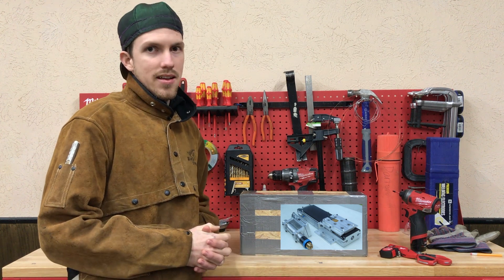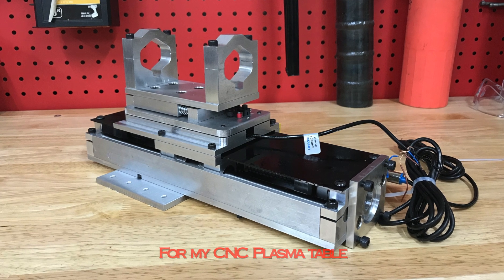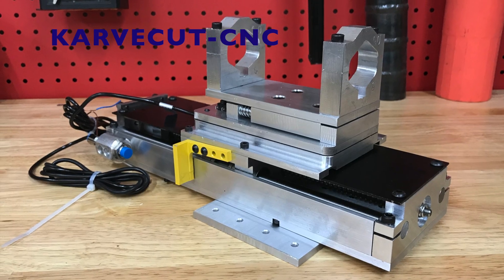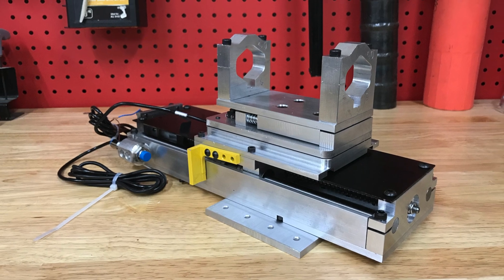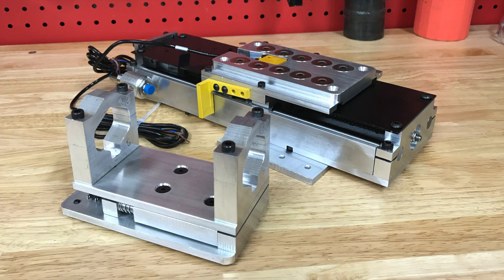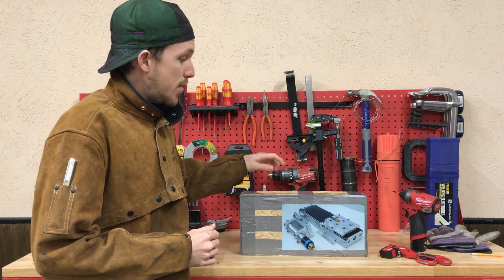Hey guys, Darren here with Creativity Unleashed. In this video I just wanted to show you guys the Z-axis I got from CarveCut. I called the guy up and we had a good conversation about what would be best to use, and he made this here for me.